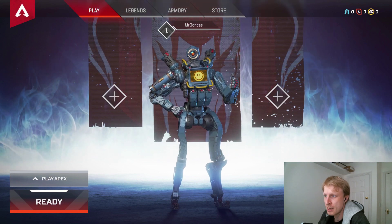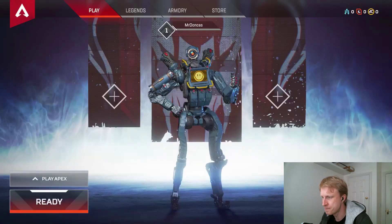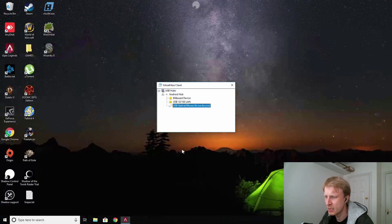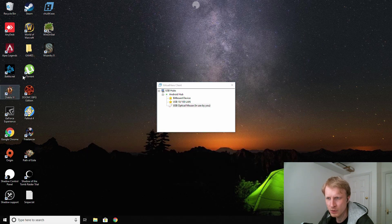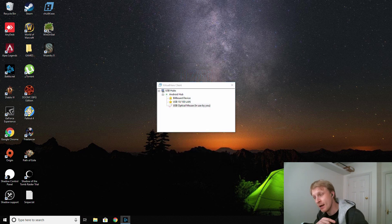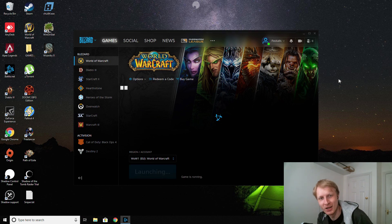Quick bonus for everyone who stayed this long: let's see if I can play Warcraft. Because proper USB mouse input exists in that game, camera movements and all the controls might work. So — two games in one video! Let's connect. Okay, mouse inputs don't exist in the initial screen, so let me switch to the USB mouse input and see if it works.